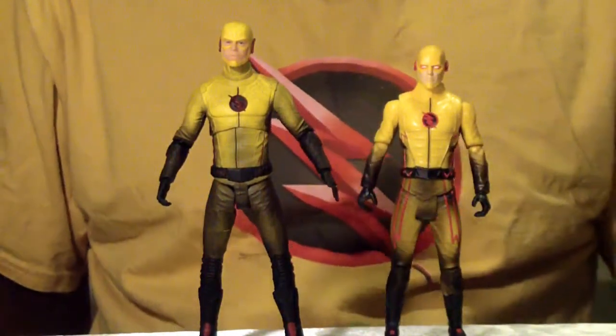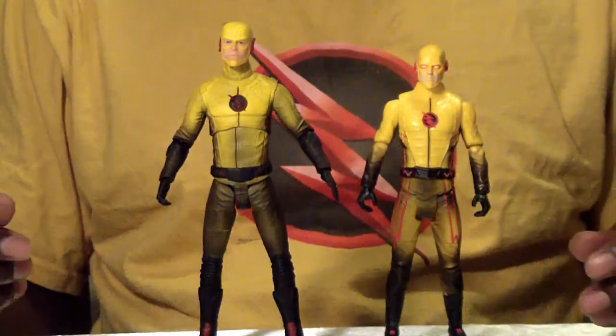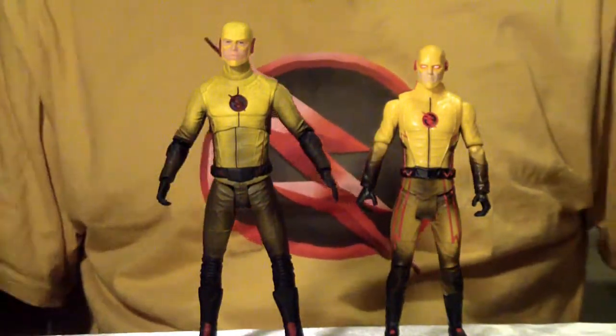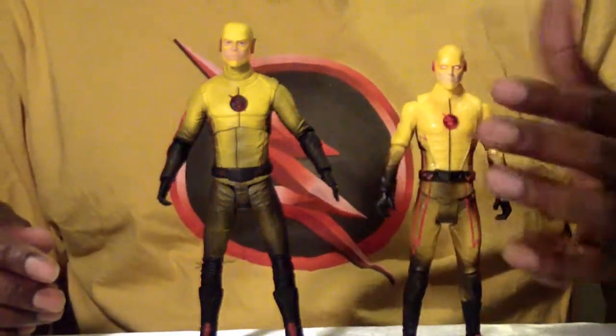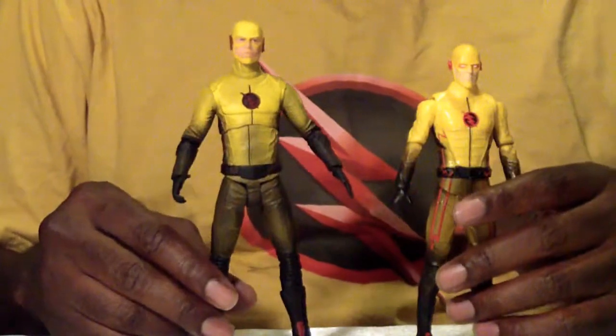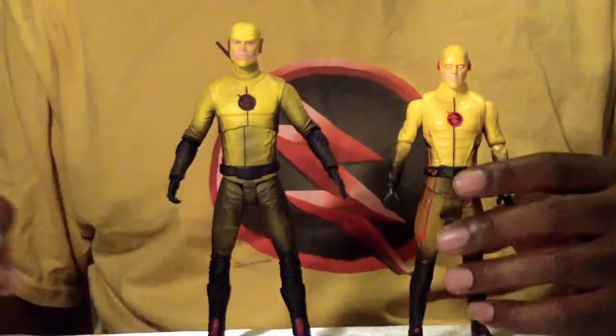With season one and two, that's the way he appeared — rarely did you see him with his eyes not being red. But it would have been a nice contrast. This one doesn't really look as threatening as the Reverse Flash appeared on the Flash TV series.